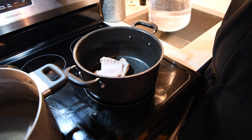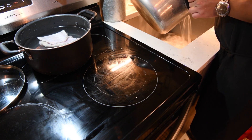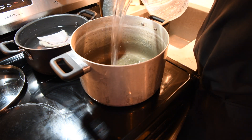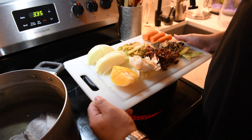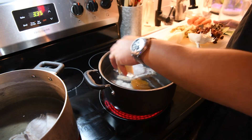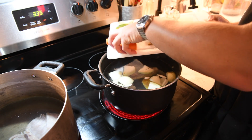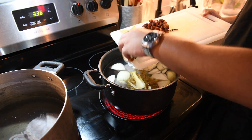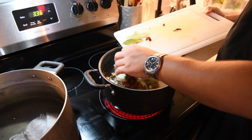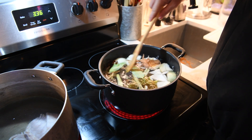After the gator ribs have soaked, fill the pot up with fresh water and put on high heat. For the chintan I'm adding half an onion, a quarter of an orange, five cloves of garlic, celery and carrots, dried porcini mushrooms, a few bay leaves, and some of the gator sausage. This is going to go on a simmer for about eight hours.